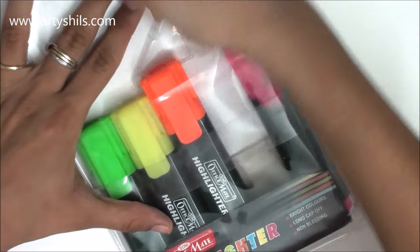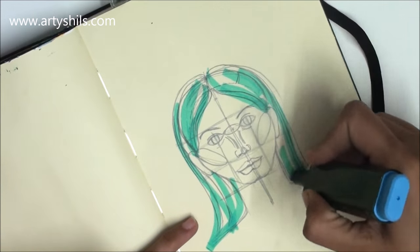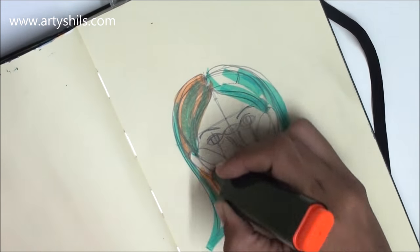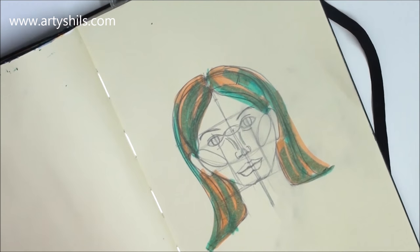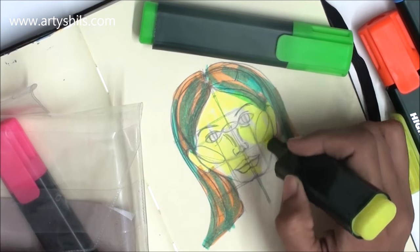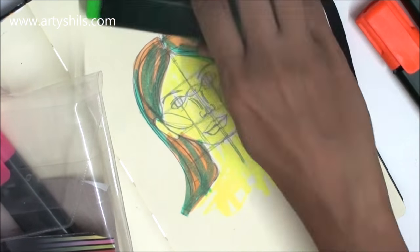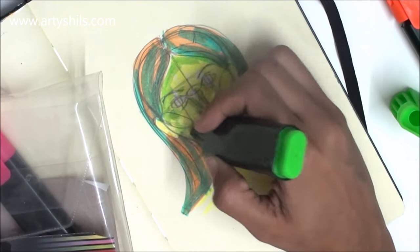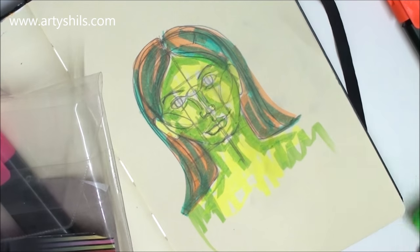Next, I got a pack of highlighters in all five fluorescent colors. Like normal people, I don't use them on books to highlight important things — I'm an artist! I got these highlighters to work with in my sketchbook. I like to experiment with all different stuff, and when I saw these highlighters, they magically dropped into my basket. You have to honor the magic, right?